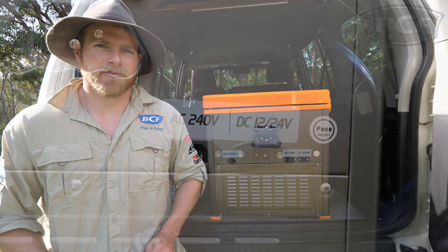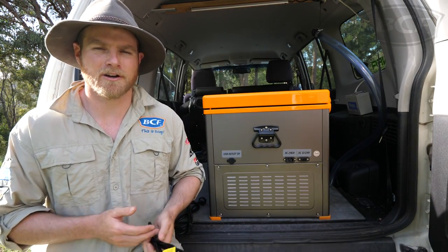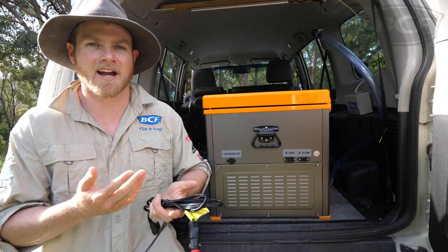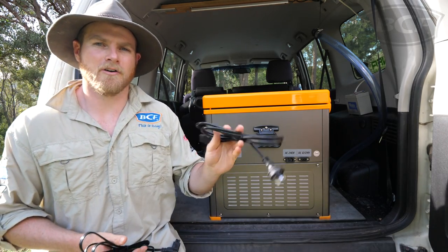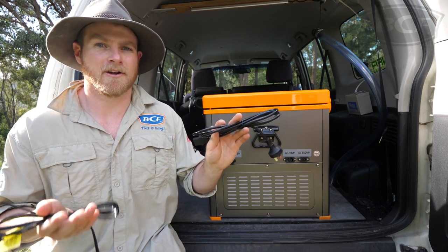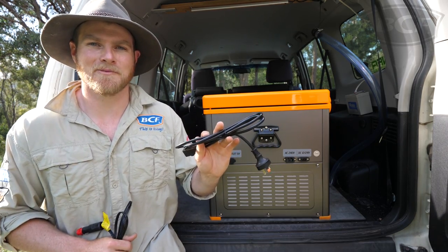There are three ways to power your fridge. You've got 12 and 24 volt — this plug here — which allows you to run it off your car, boat, solar, caravan, anything like that. You've also got 240 volt compatibility, so you can run it off powered sites, generators or even at home. Plenty of powering options for you.